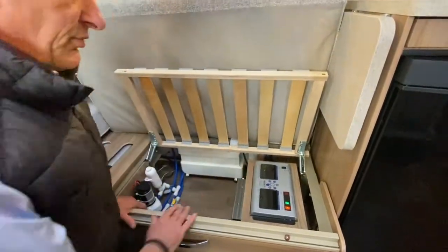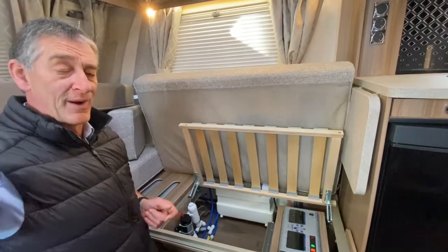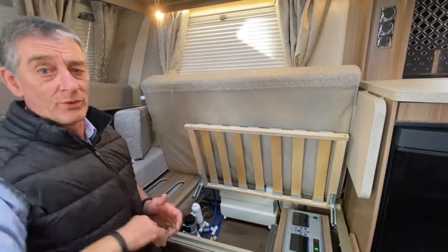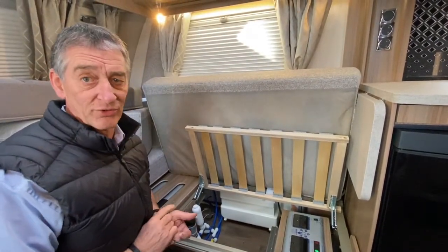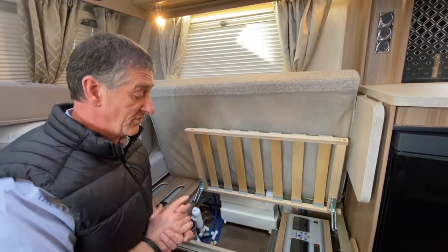The next thing you would come to for distributing the 12 volts within the caravan is the command panel. The command panel is covered in a separate link that we'll be sending with any videos accompanying this PSU unit. Many thanks for listening to this video.